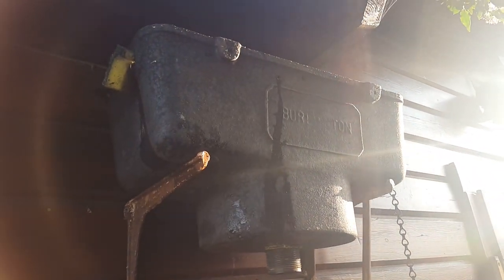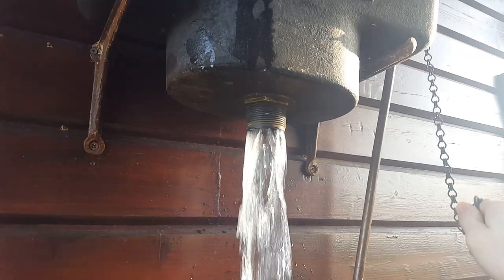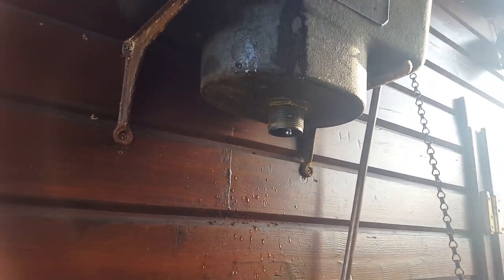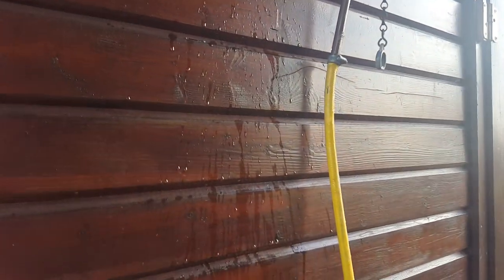There's a few things to say about the cistern. First of all, when you do try and flush it, it doesn't flush without a flush pipe on it. No matter how hard you try it, it won't flush.